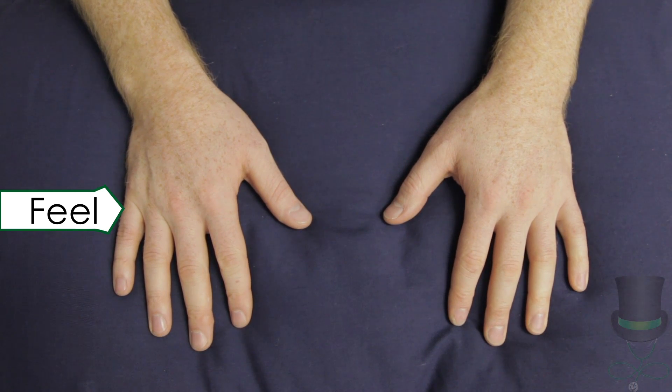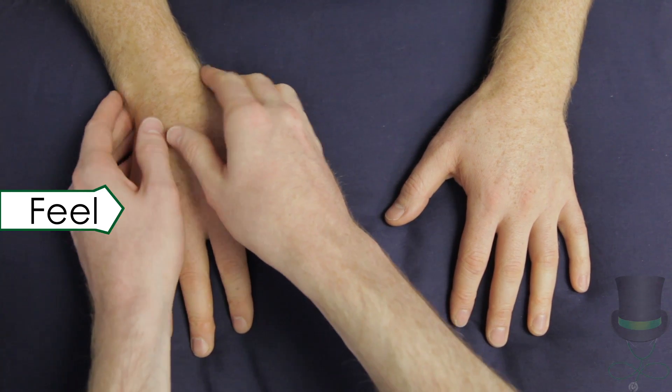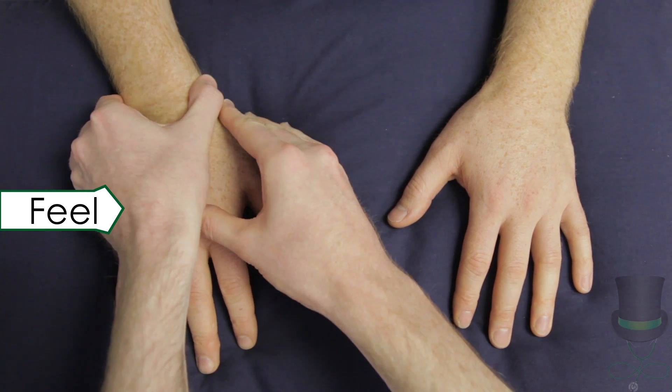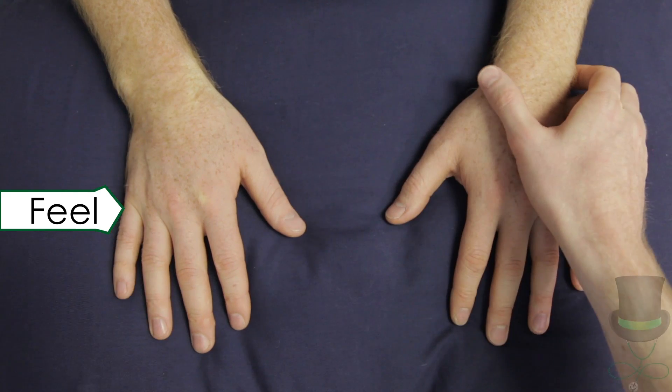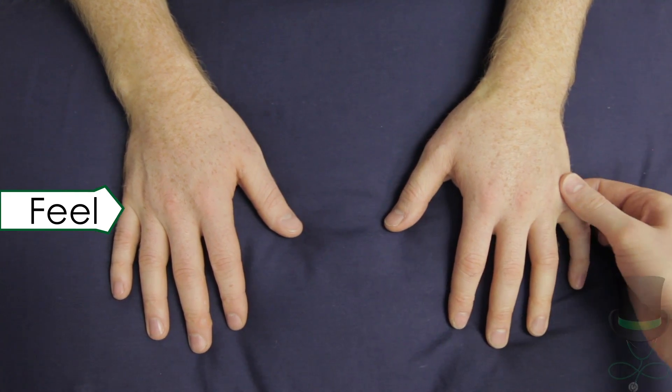Next, check each joint for tenderness by compressing each joint between the thumb and index finger, with enough force to cause blanching of your own fingernail. Check each joint individually.